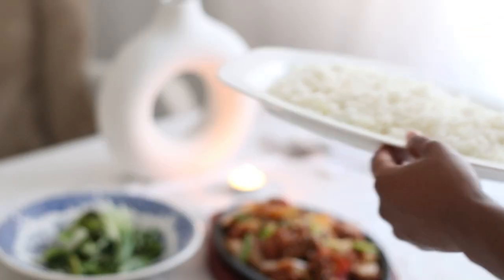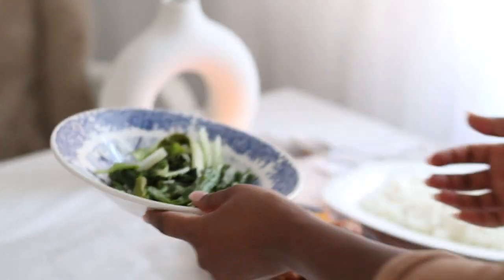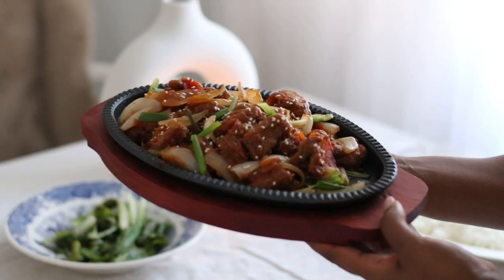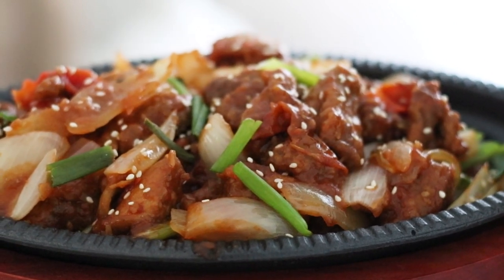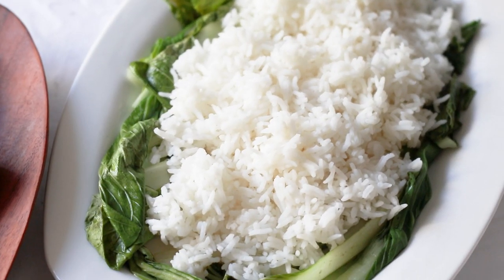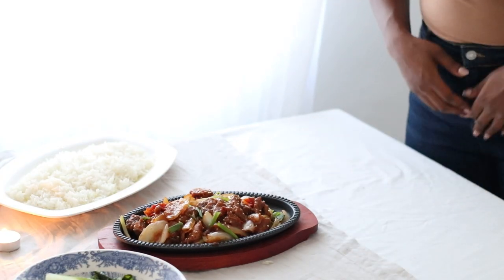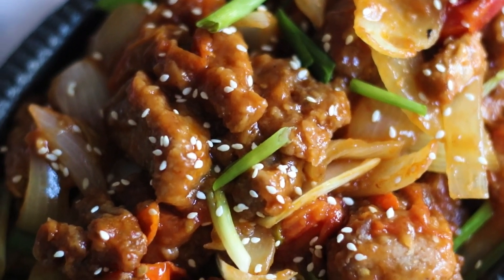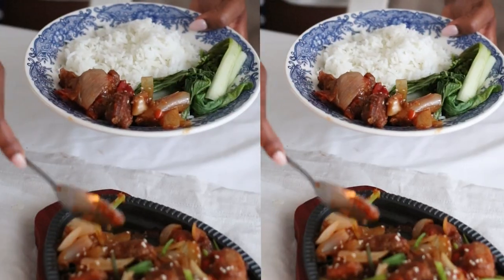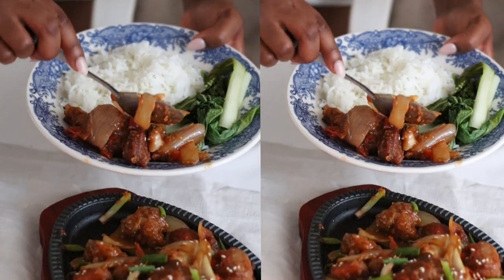I was having some friends over so I decided to do a nice little setting for you guys. I'm serving it on a sizzling pan like you'd find in your favourite Chinese restaurant. And there you have it — sweet chilli chicken, Sunday dinner, easy to make. I'm going to leave all the ingredients down below and also on my blog for you guys to recreate. Let me know what you think, thank you so much for watching and stay tuned for my next recipe.